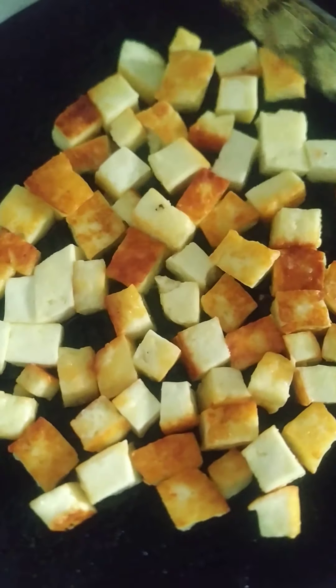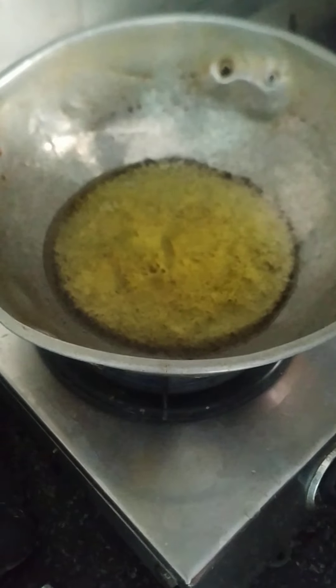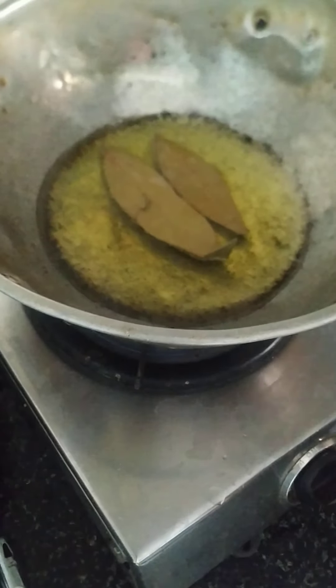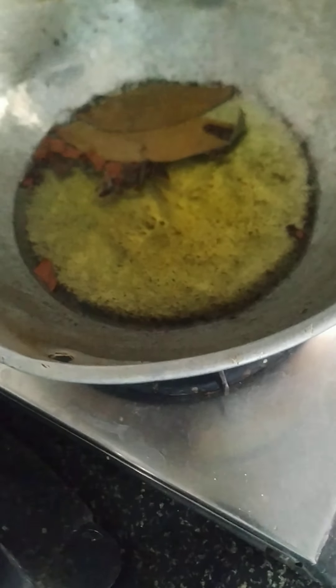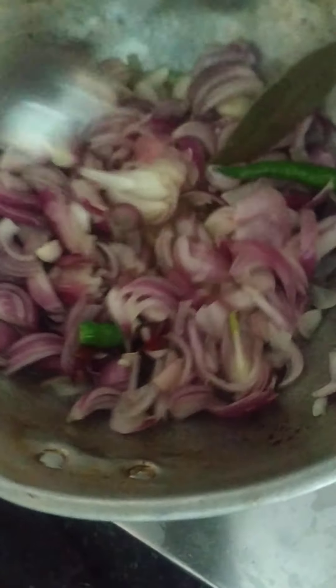Wow, it's easy. Let's do it. Let's add the ghee in the vessel. Let's add biryani leaves. Let's add the ingredients. Let's add the green juice. Let's add the onions.